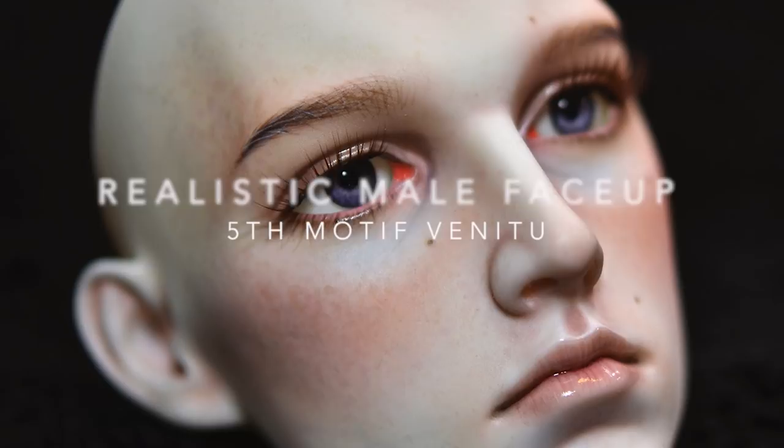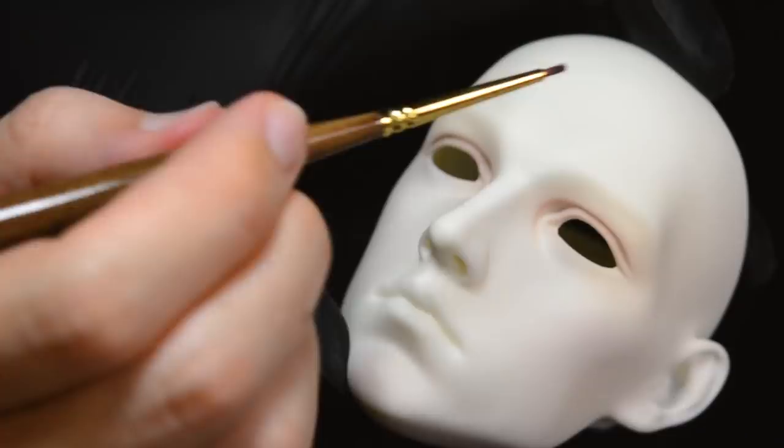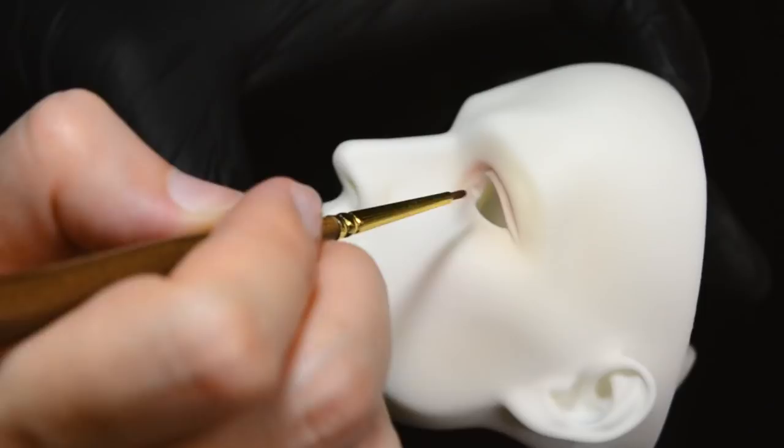Hi everyone! Today I've got a video for you that's a realistic male face-up, which I don't think I've done on this channel before. This doll is from a company called Fifth Motif. They're cast by a larger doll company called Dollshee. Anyway, this is one of my favorite male sculpts that's out there at the moment.